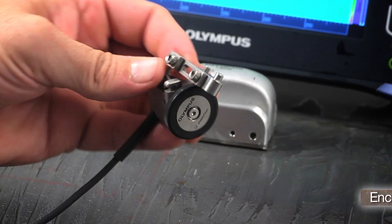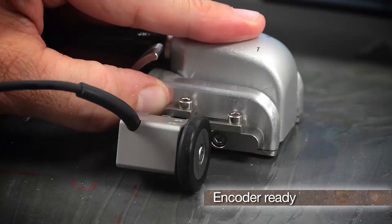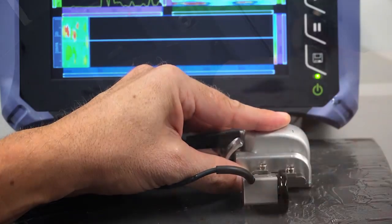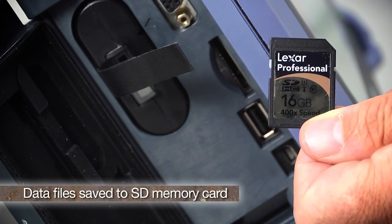The dual-linear array probe is encoder ready with all the necessary hardware to install the Olympus mini-wheel encoder in seconds. Data files are saved to the SD memory card and all A-scans are recorded.